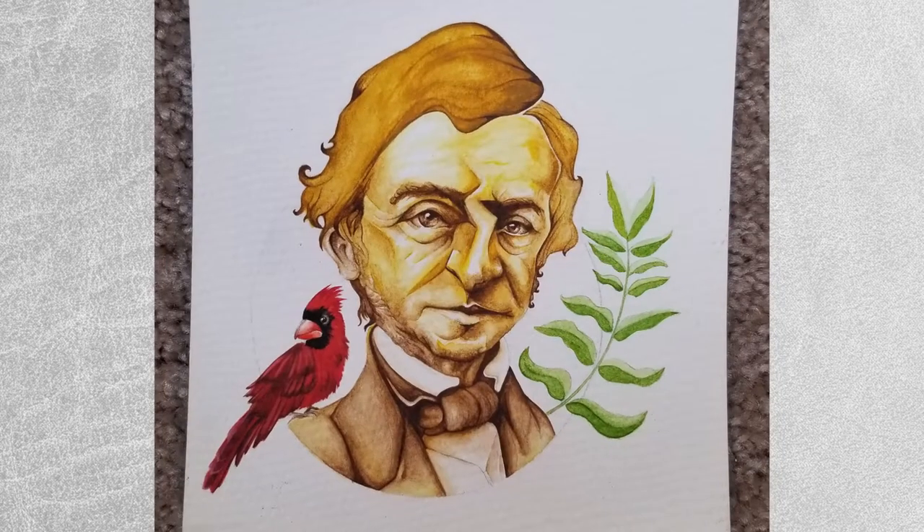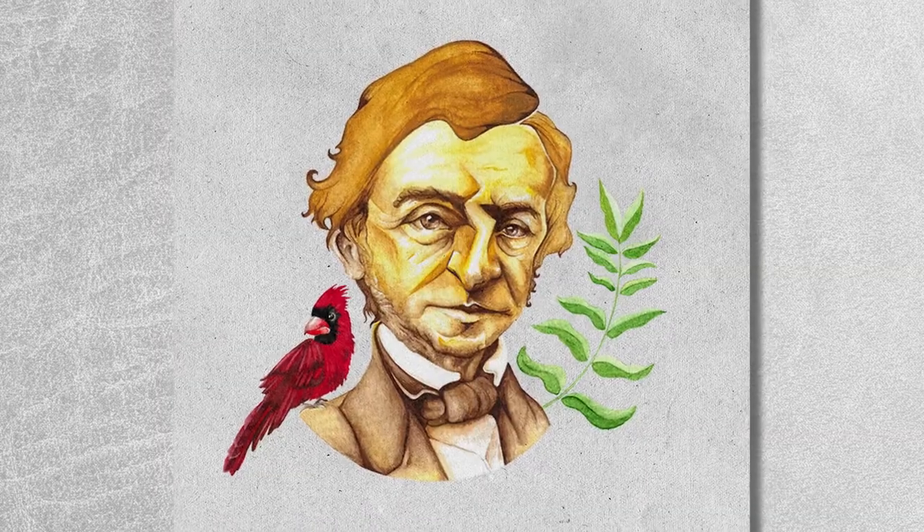In this tutorial, I'm going to show you how to digitize your artwork. Something that I get asked a lot is how to turn traditional art into digital art or a digital file. It's pretty simple. There are just a few things you need to know and I'm going to show you how to do that right now.